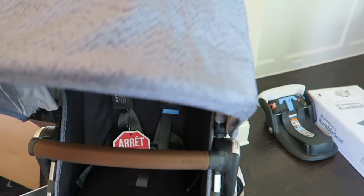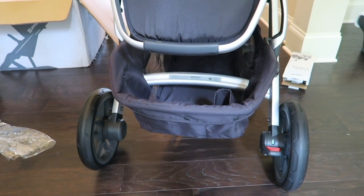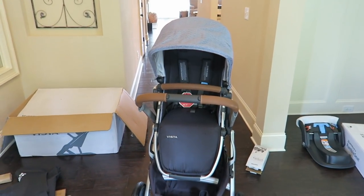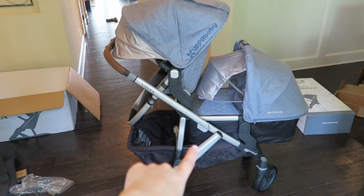One thing I love about this stroller is how much storage it has underneath — that's kind of rare for these strollers to have a lot of storage, and it's just a huge upside. So if you're shopping for a stroller, make sure you have a lot of storage underneath.